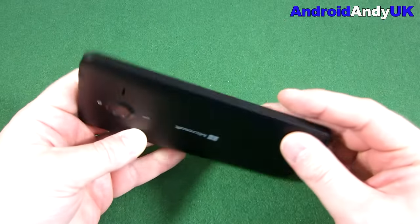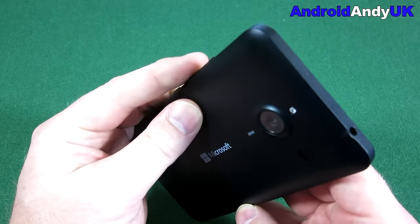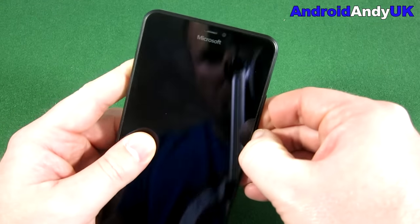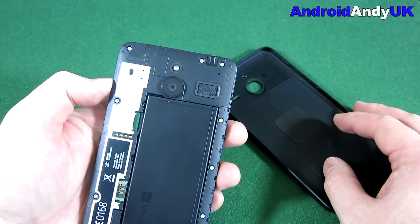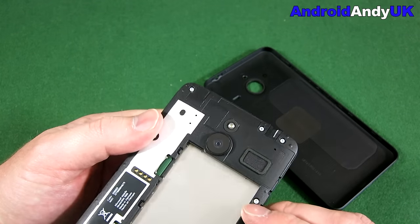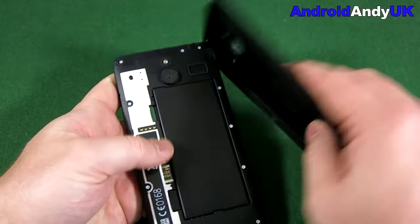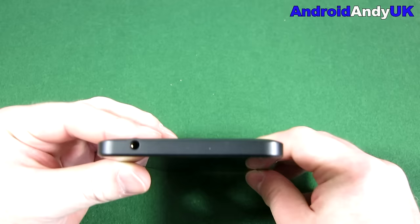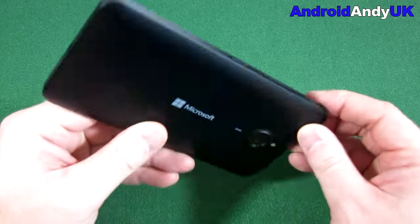It's got 8GB of internal memory and can take a micro SD card. There's a battery - pops out. Micro SD goes in here, the SIM goes in here. That looks like it's going to be a micro SIM, which is fine. We've got the power button on the right-hand side with the volume rocker, the headphone jack at the top, nothing down the left-hand side, and the micro USB charging point at the base.